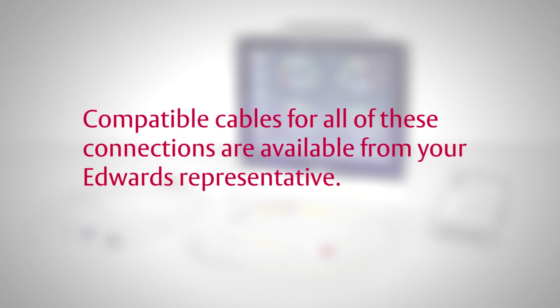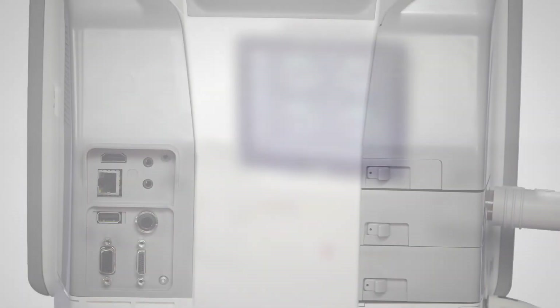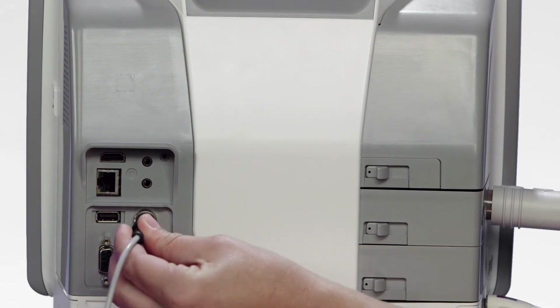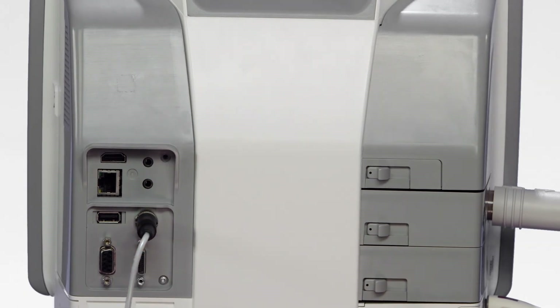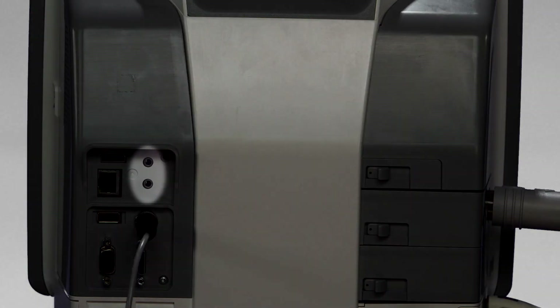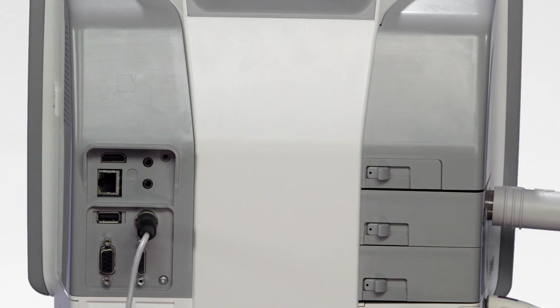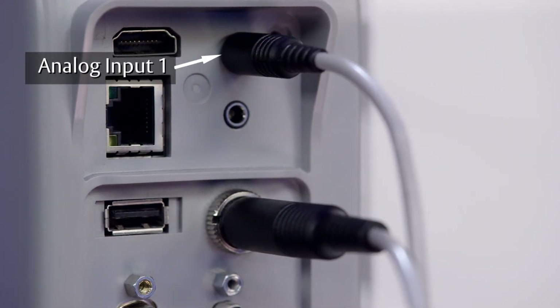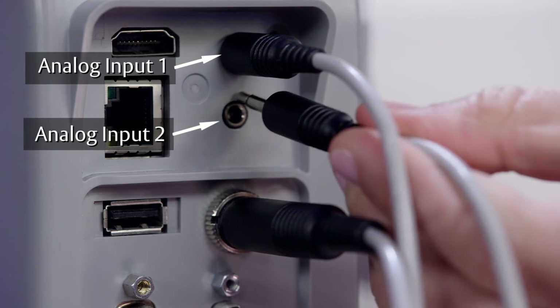Compatible cables for all of these connections are available from your Edwards representative. To make the proper analog input connections to the bedside monitor, connect the ECG cable from the bedside monitor's ECG signal output to the ECG port on the rear panel of the Hemosphere Advanced Monitoring Platform. Next, locate the analog inputs on the back of the Hemosphere Advanced Monitoring Platform. The two ports are interchangeable. For this example, we will connect the MAP cable from the bedside monitor to analog input port 1 and the CVP cable to port 2.